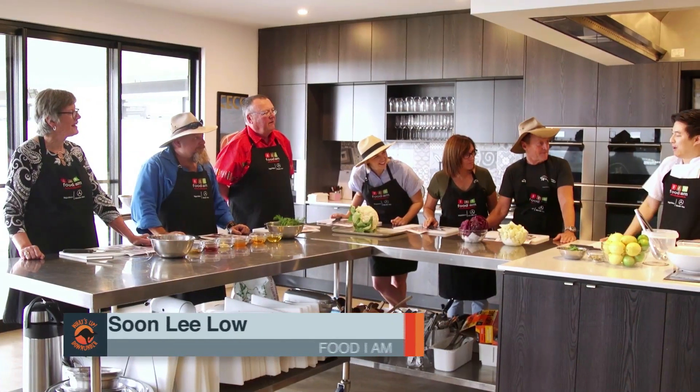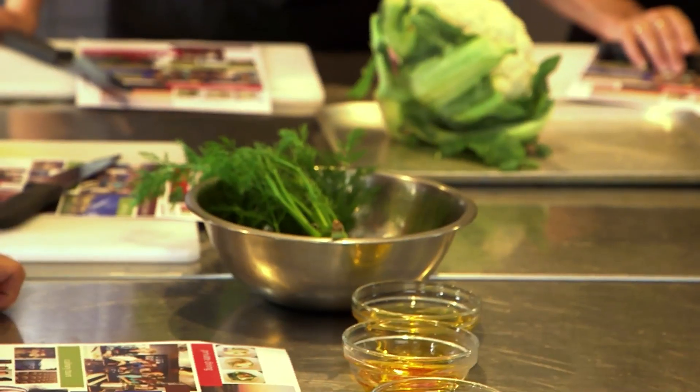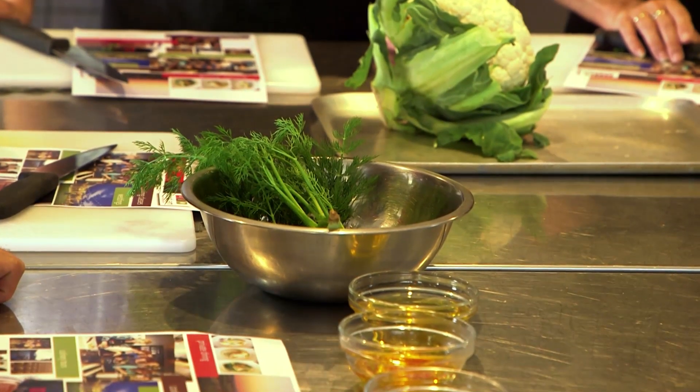Today I'll be demonstrating how to assemble a spring summer salad. It's going to be a pan roasted cauliflower salad with radicchio, curried raisins, some pepitas, fresh nuts, garnished with a mustard dressing. Obviously all the ingredients that we have in front of us are all locally sourced.